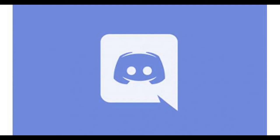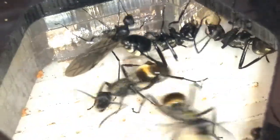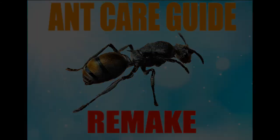On that note, we now officially have a Discord server. I will be announcing an exclusive giveaway there so make sure you join to not miss out. I will post a link in the description as well. I hope you enjoyed this ant care guide and I hope this helped with your Polyrhachis ant queen. Thanks for watching and stay tuned for more.